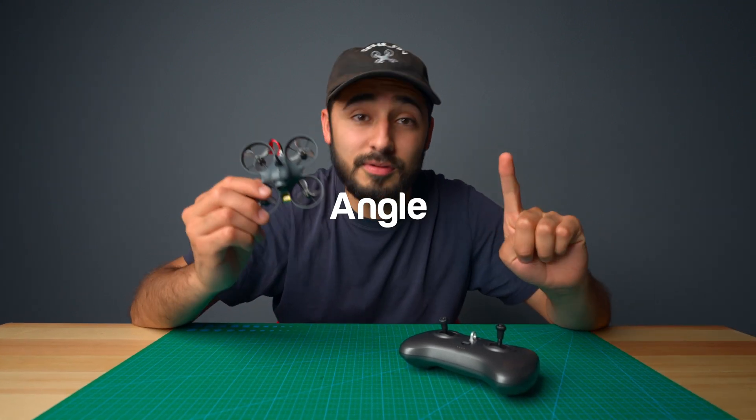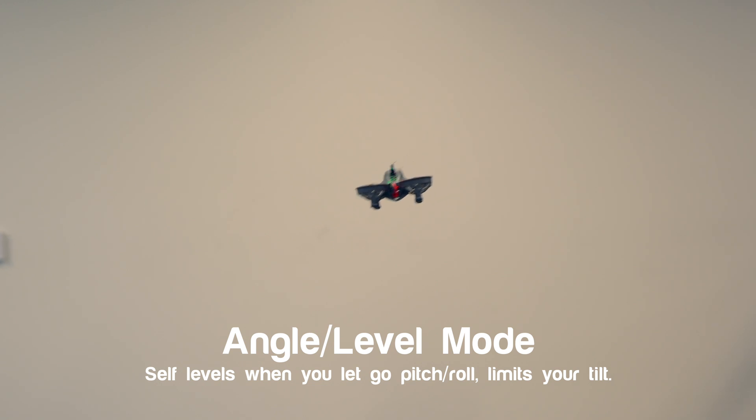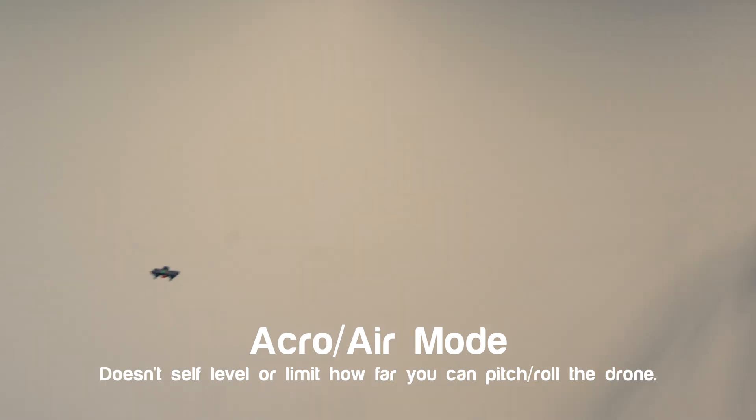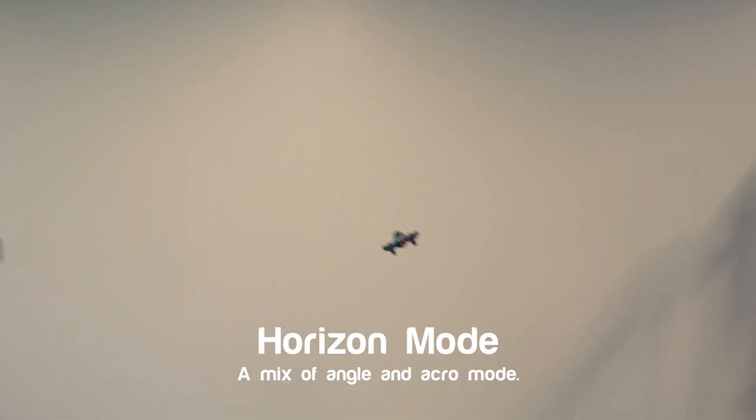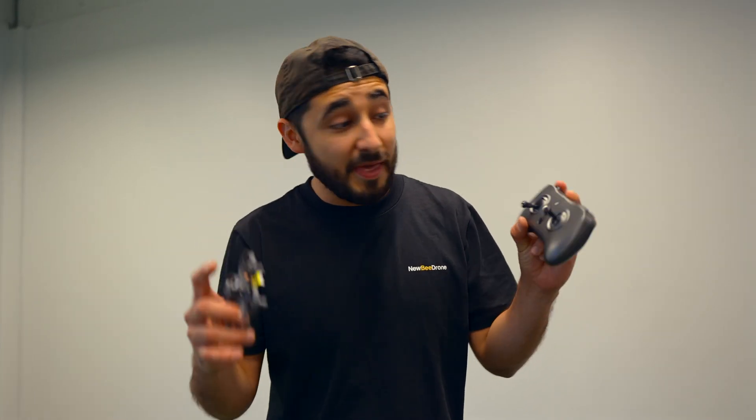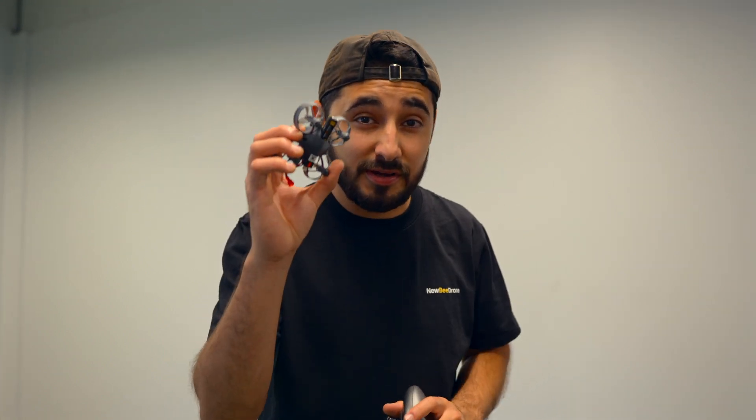Every FPV drone flies in three modes: angle, horizon, and acro. Angle mode auto-levels your drone and won't let you tilt too far — great for beginners. Acro mode has no auto-leveling at all; you control everything like a real FPV pilot — harder, but gives you full freedom. Horizon mode also auto-levels your drone, but if you give full tilt on your stick you'll do a flip, so it's a mix of beginner and freestyle. Now let's get this drone up in the air.